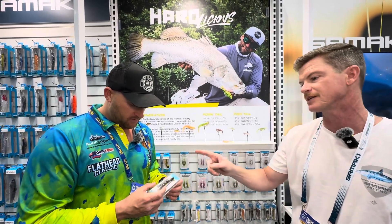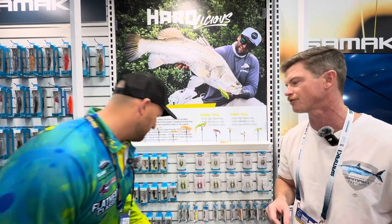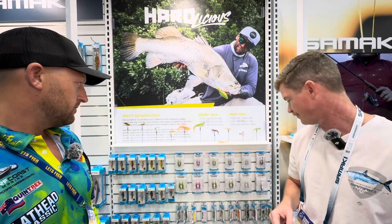There's two sizes in that: a 127mm and an 89mm. You can rig them weedless, you can accessorise them. You can rig for safety — yeah, people want to do that here, so it's definitely an option.